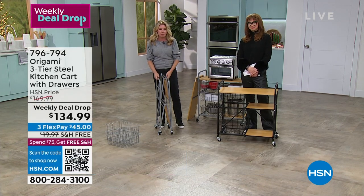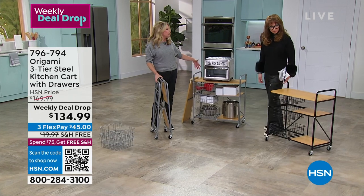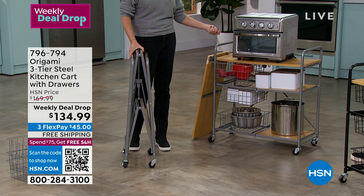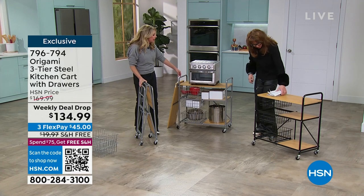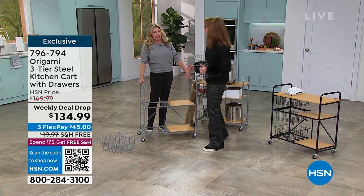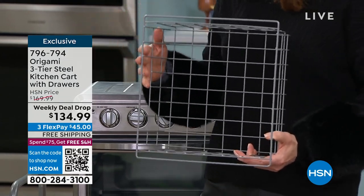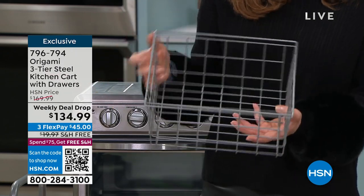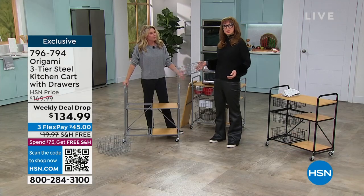I'm a big proponent of having the wheels on because I like the mobility. Imagine being able to craft in one room but the next day craft in another room - it's a mobile station. For the mudroom, you could put the dog's leash, bags, your flashlight for walking the dog, all right there. And what about wet gloves or boots? You've got the powder coated steel so it won't rust. With the open-air mesh design, you can even do root vegetables, potatoes, onions, apples, lemons - and you can hose it down too.